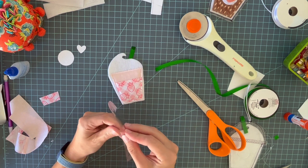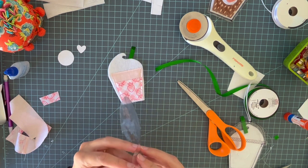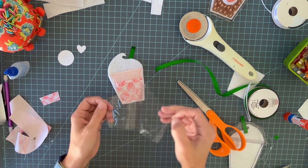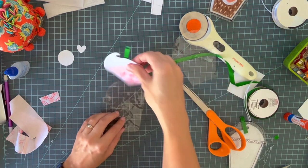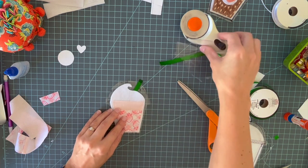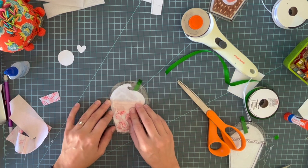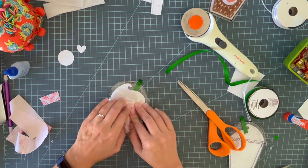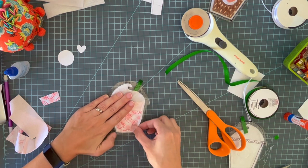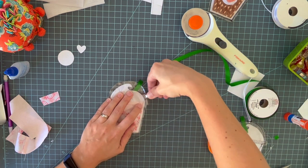Once you cut those two layers out, take them apart. You're going to sandwich your little cup in between the two vinyl pieces — try to center it and line up the edges of your vinyl. Then we're going to place clips around the whole thing to hold it together.